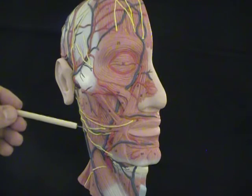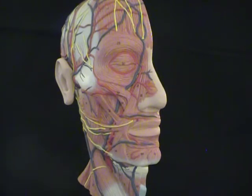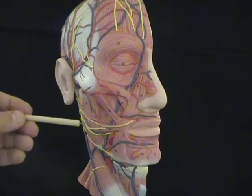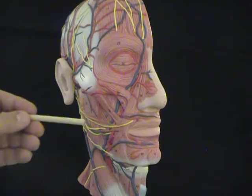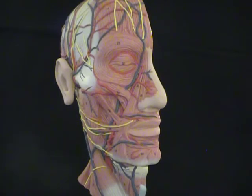Below the risorius, you'll see a triangular-shaped muscle. This is called the triangularis muscle, otherwise known as the depressor anguli oris — 'oral' for mouth, and 'depressor' because it pulls down the angle of the mouth: depressor anguli oris.